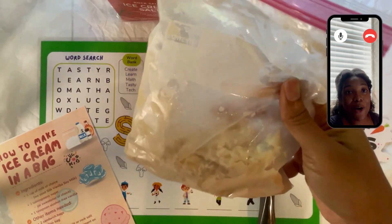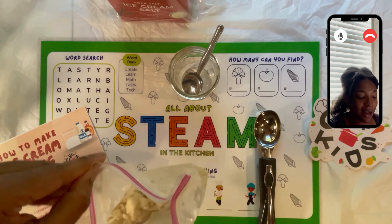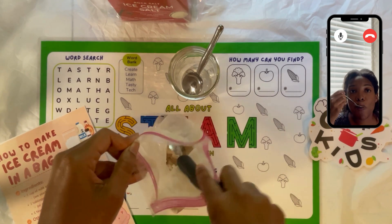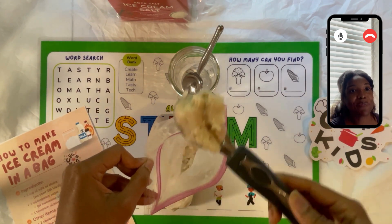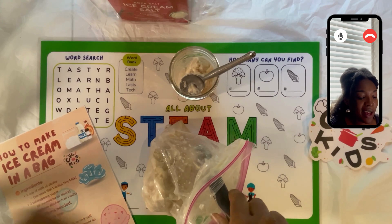All right Chef Kids, it is now our moment of truth. We are tasting our ice cream in a bag to see if it is as yummy as it looks. Mmm — it is very good! It has the milky consistency of ice cream. It is super tasty. I love it — very nice vanilla flavor.